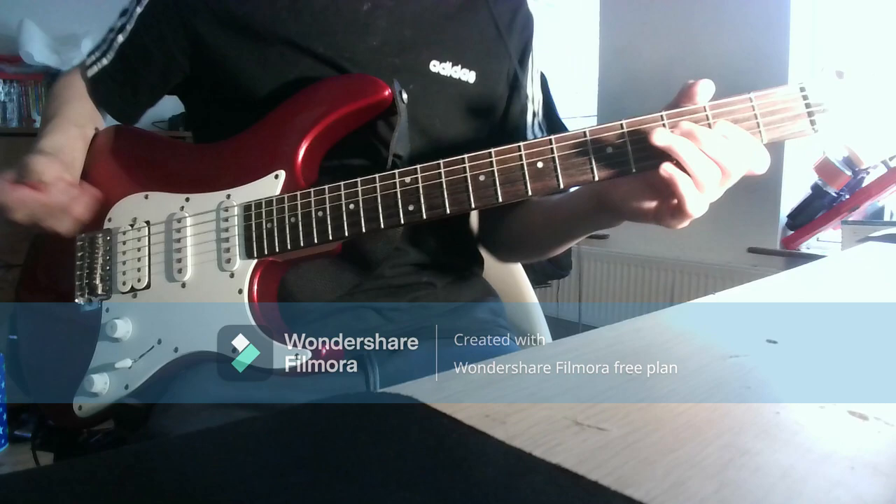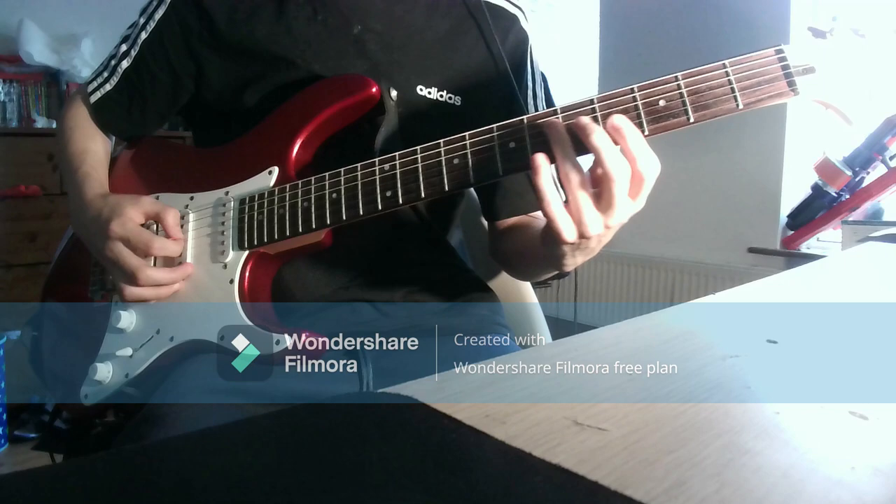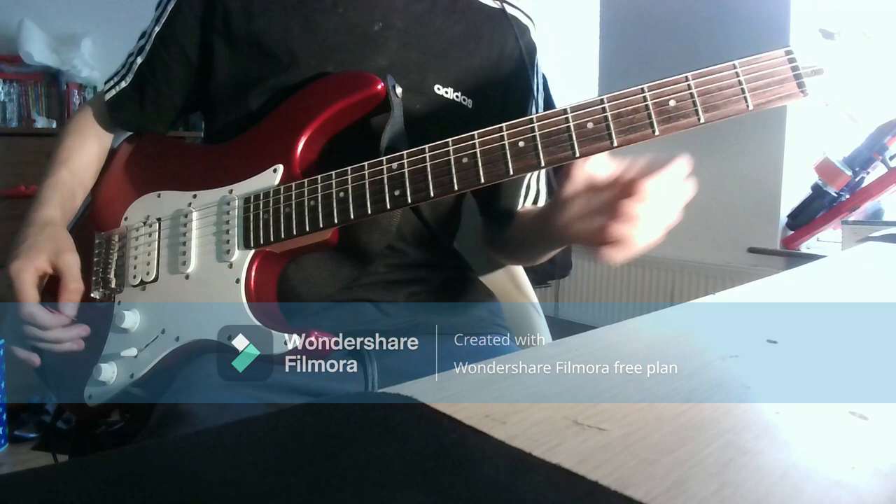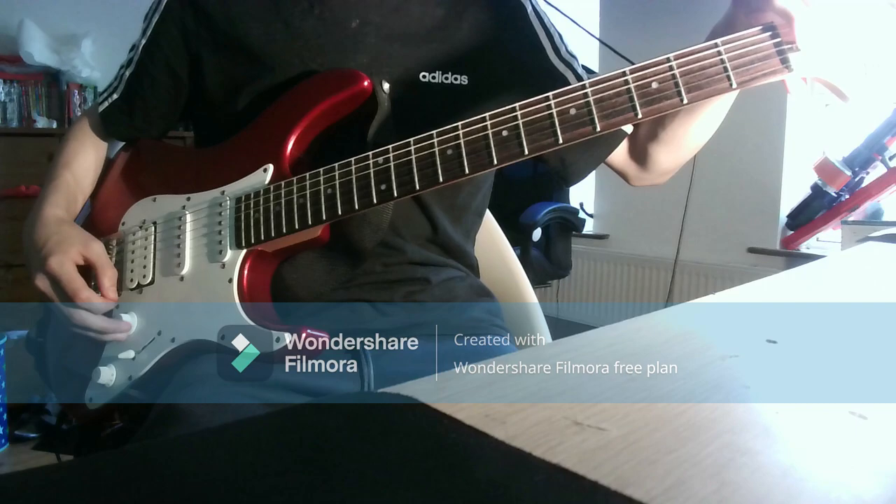You can also do this with natural harmonics. Just get a natural harmonic anywhere — like the 7th, 5th, or 9th fret. I'm just going to go for the 12th fret, bend the string up, and you can get the same effect — maybe even slightly better.